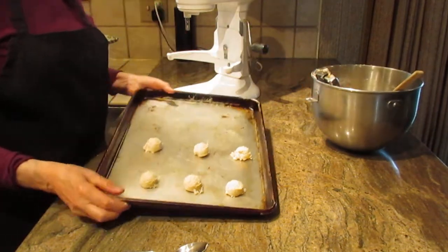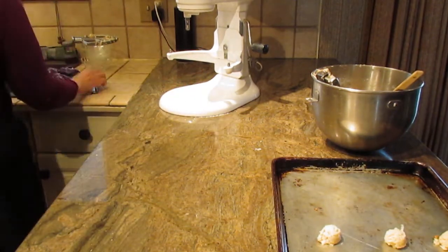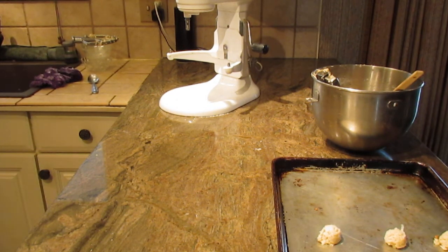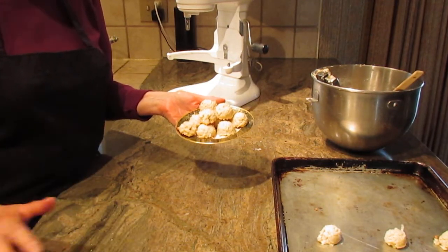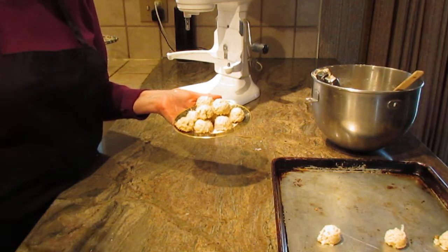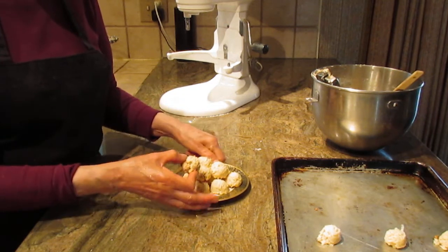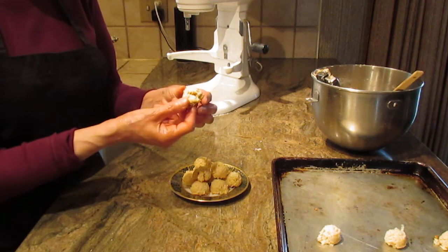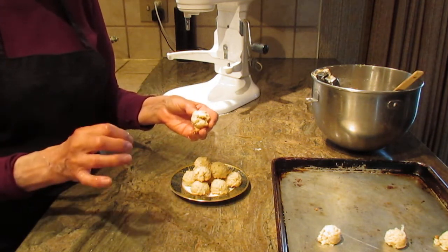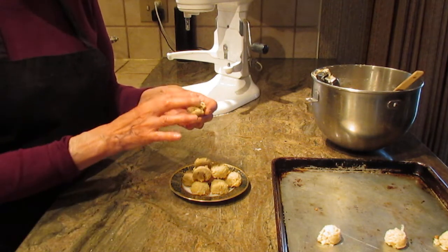So just space them out, 350 degrees, 15 to 18 minutes. Let me show you what the finished product looks like. I do get two dozen out of this size — if you make them bigger you'll get less, so watch your timing accordingly. When they bake up they will have a hard finish on the top and bottom. You're looking for a nice golden brown, but you don't want them to brown too much on top as that will dry them out. The lighter the color, the less dry they tend to be.